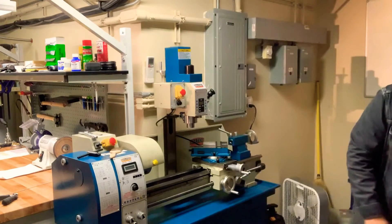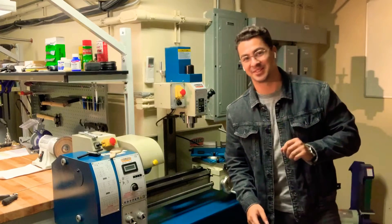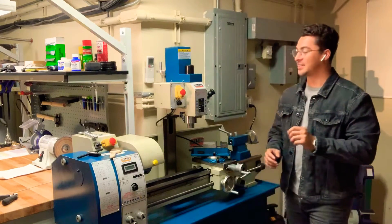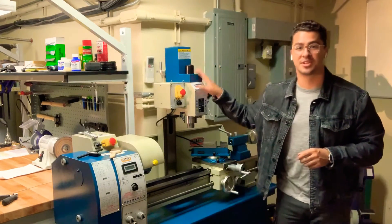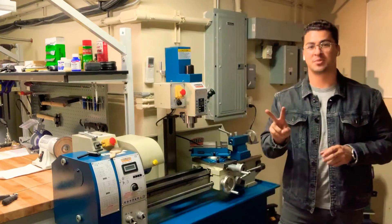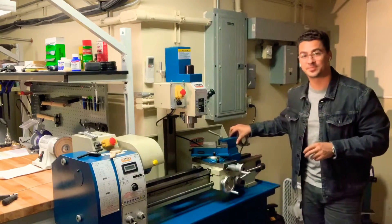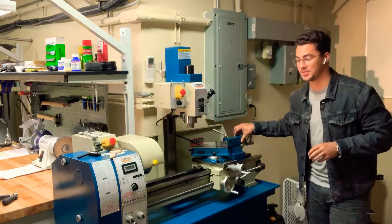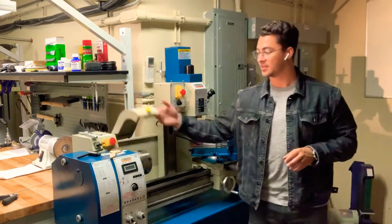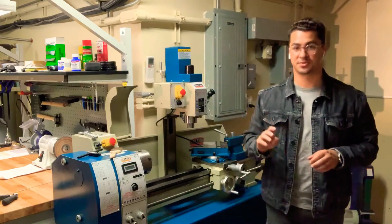So I got out the old hacksaw and did it the old-fashioned way, which works just fine even if you're a millennial. It's 120 volts, it's got a motor here and a motor there — two separate motors, two separate plugs. The tailstock slides good and smooth, and it comes with a three-jaw chuck and a four-jaw chuck, which is really nice.